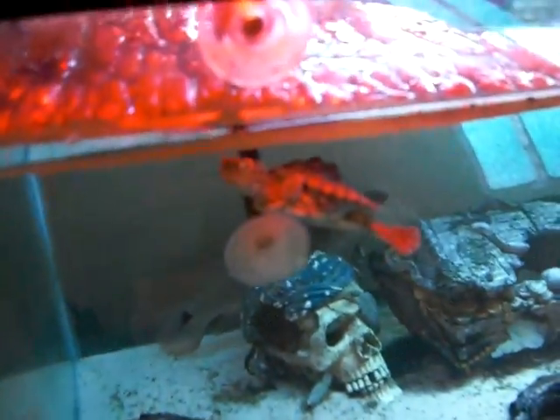So that's my turtle tank — I've got five turtles in there. Here's my Texas map turtle. There's also an eel in here and a pike cichlid. Here's the eastern painted turtle, and the other ones are hiding somewhere.